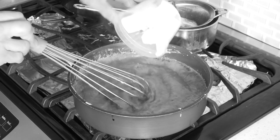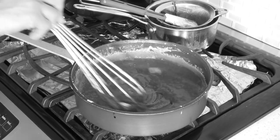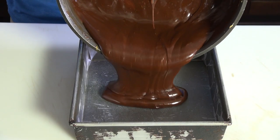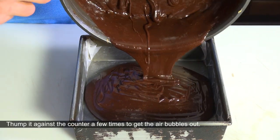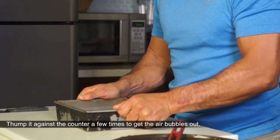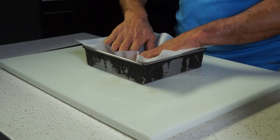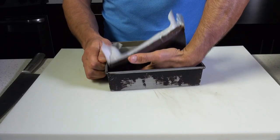Turn off the heat and add the cubed salted butter and mix until completely smooth. Pour the chocolate caramel out into the oiled parchment-lined pan. Then allow it to sit undisturbed for at least two hours. Overnight is best.